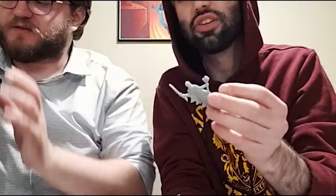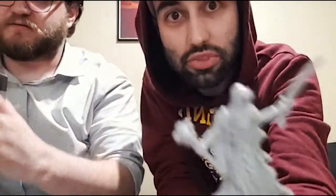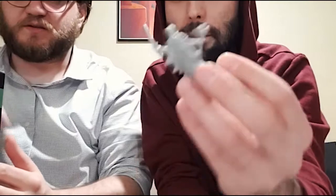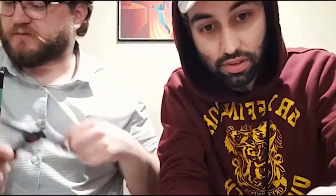Just so you guys can see — why does it say Reaper Bones 4? This is their fourth Kickstarter. Give me the scissors. I'm gonna start lining these things up. Damn, these are cool.